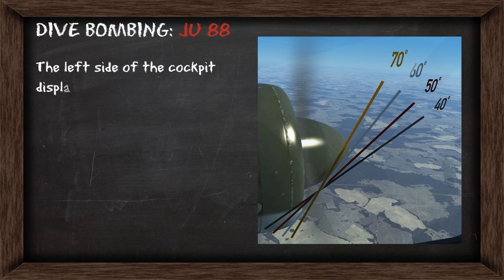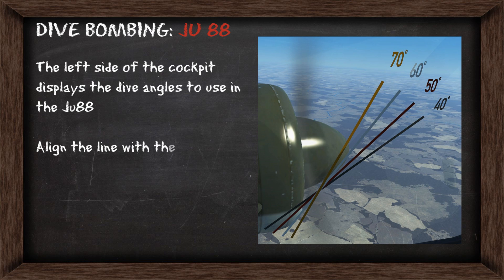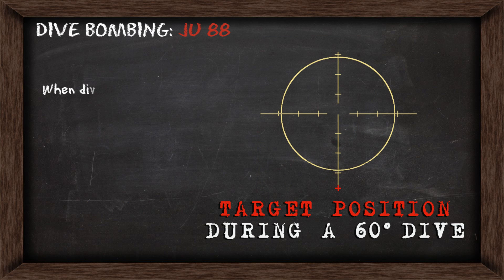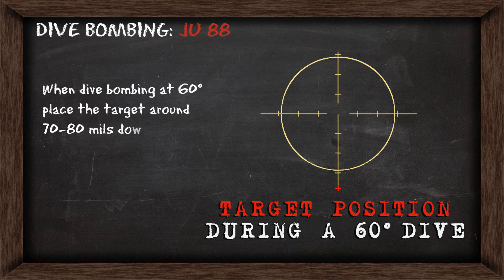When the horn stops, this is your cue to release your bombs, which will begin the automatic dive recovery. The graphic on the left side of the cockpit shows the dive angles to use in the Junkers 88. As you pitch over for the dive you can align any of these lines with the horizon to produce the dive angle you want; however, 60 degrees will be optimal. At 60 degrees, the ideal target position is towards the bottom of the revi, around the fourth tick mark, between 70 to 80 mils down.